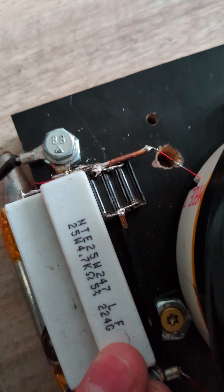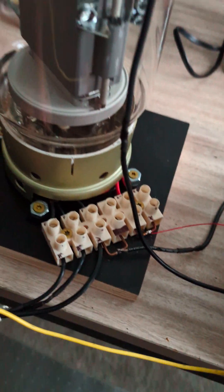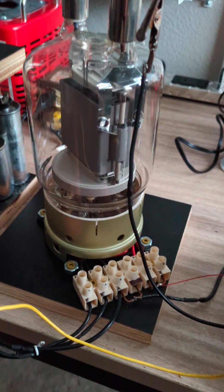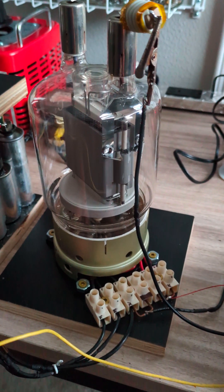The capacitor back here measures to about three nanofarads — they are MKP capacitors or something like that. Here's the GU81M. It's a pretty good tube and it gives you up to about 750 watts of output power.